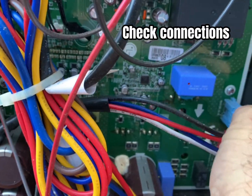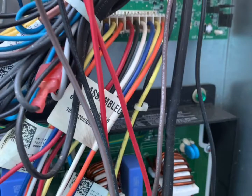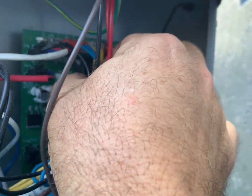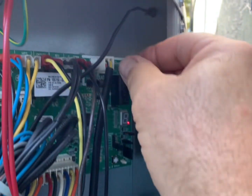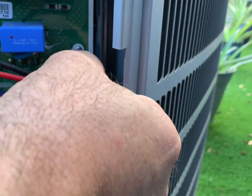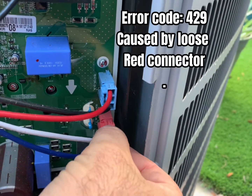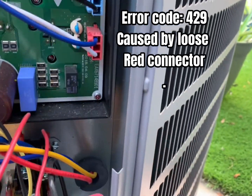Once we complete our visual inspection, we want to check all our connectors. Be sure to push them in and make sure they are seated properly. Also check the outdoor control board and make sure that your sensors are plugged in as well. We've had a few instances where error code 429 popped up and it was a result of this red plug here not being pushed in all the way. So please verify your connections.